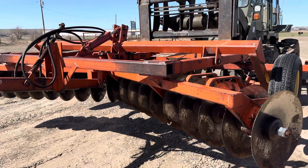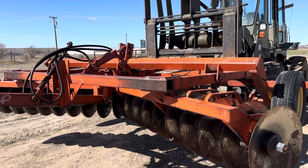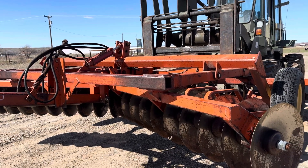Hi folks, Matt Smith with Smith Sales Company Auctioneers. Here I have this tandem disc, and I am running a video on this disc because it is in such good condition.